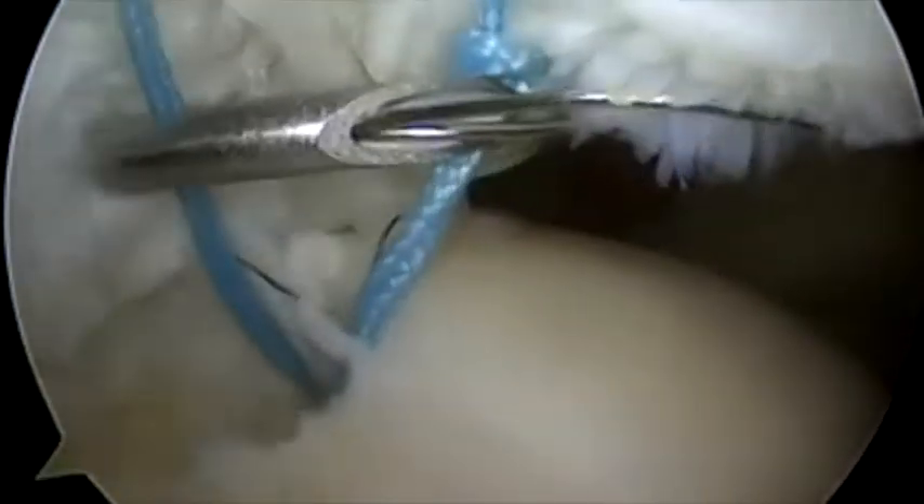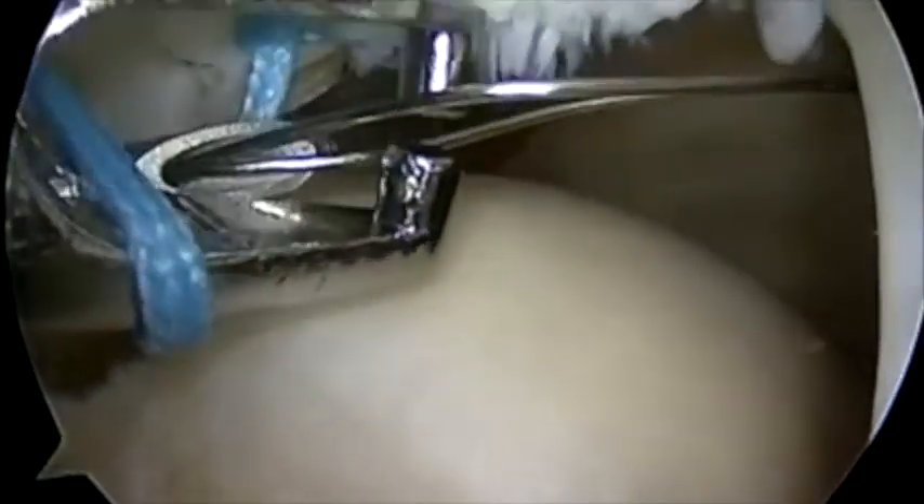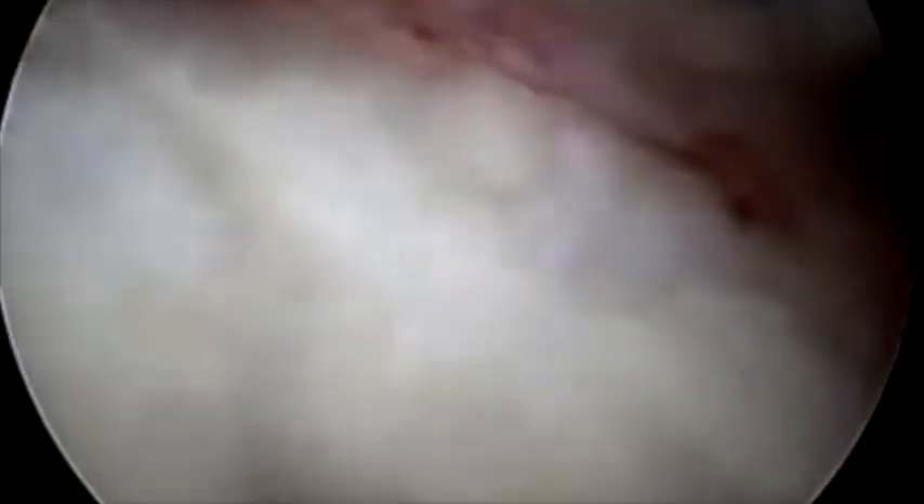Both limbs of suture have been passed posteriorly while viewing from the anterolateral portal. A spinal needle is introduced through the lateral remnant of tendon. The corresponding limbs of suture are then retrieved in order to create a side-to-side repair.